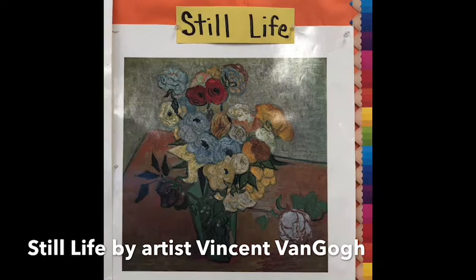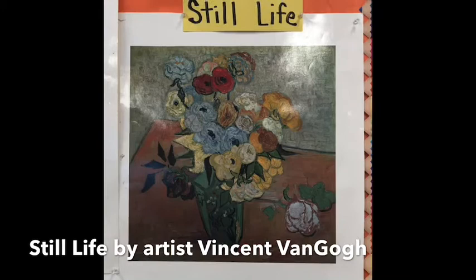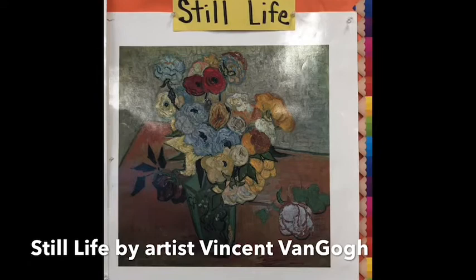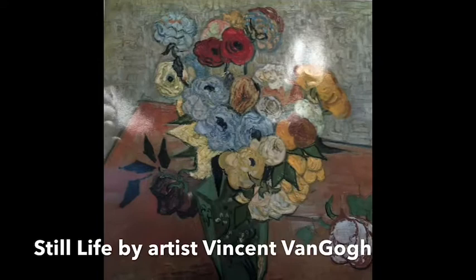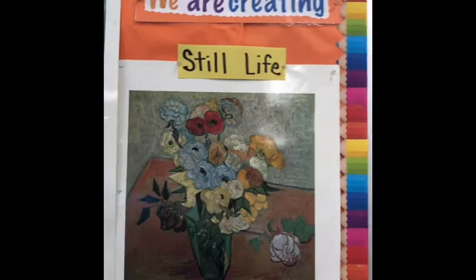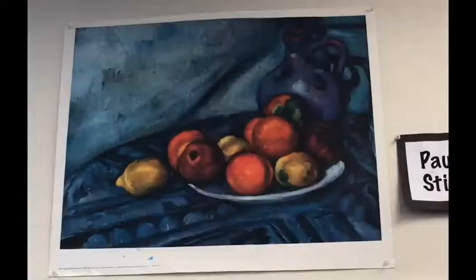When you draw a person, sometimes they need a bathroom break, sometimes they are tired, want to get up, maybe need a snack. That vase with flowers right there is not going anywhere. I can take as long as I need to to practice drawing and painting and observing. Another object that people like to create a lot of still life with is a bowl of fruit.